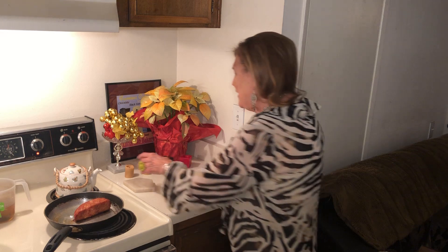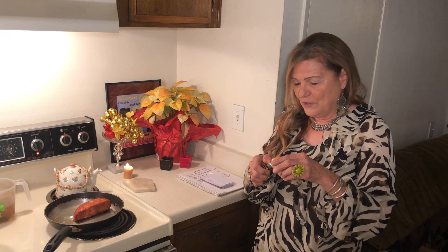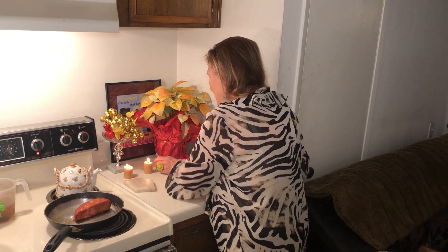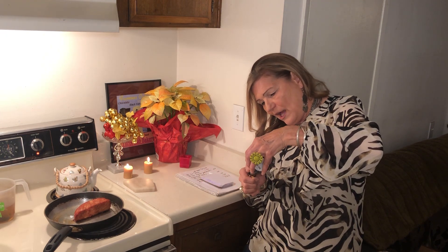I have some festive candles — I bought these at Dollar Tree, they're maple. You can be festive without spending a lot. In fact, I don't see why we should spend a lot.